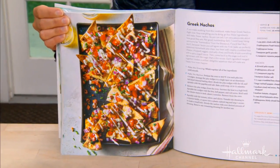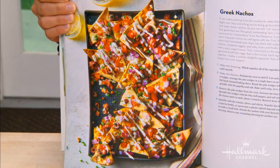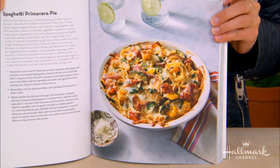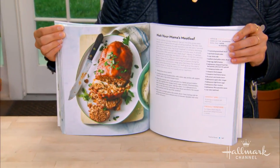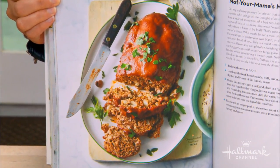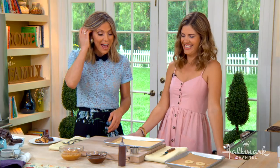Greek nachos — this is one of my favorites, just for you. It's like a fun twist on your traditional nacho with baked pita chips. This is the spaghetti primavera pie — that's for my people, the Midwesterners. We make a lot of casserole dishes. That's my nacho mama's meatloaf. I feel like meatloaf gets a bad rep. That's for Mark's people. I aim to please all — and that you do.